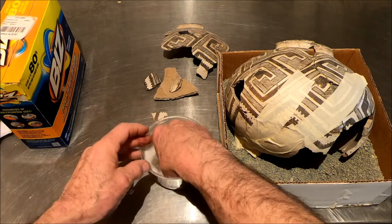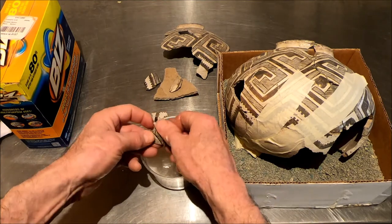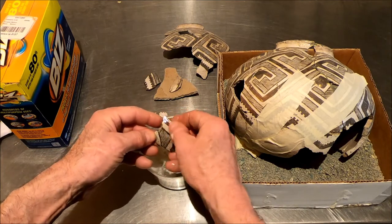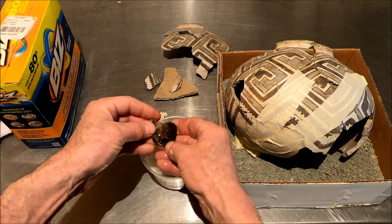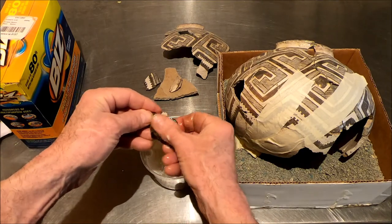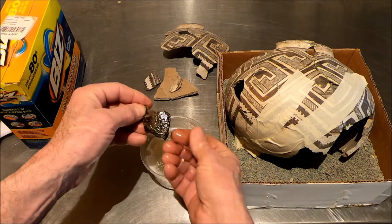You don't want to rub too much. That's pretty good. You can soak it long, but you've got to be careful — you don't want to soak it too long. See that coming out? Look at that — that's working. That's the stuff we want right there.